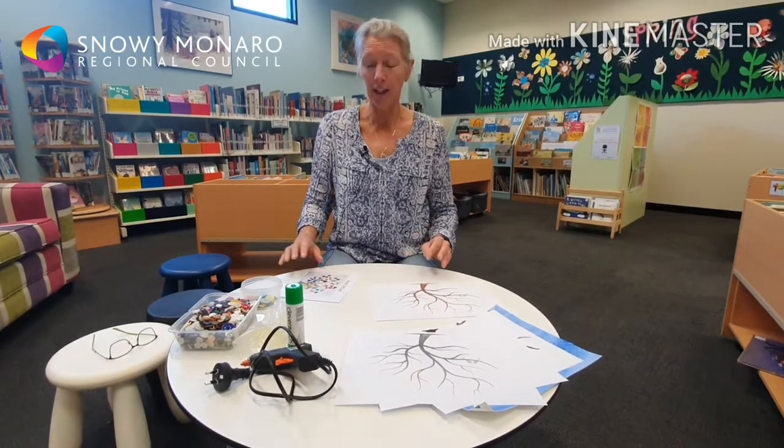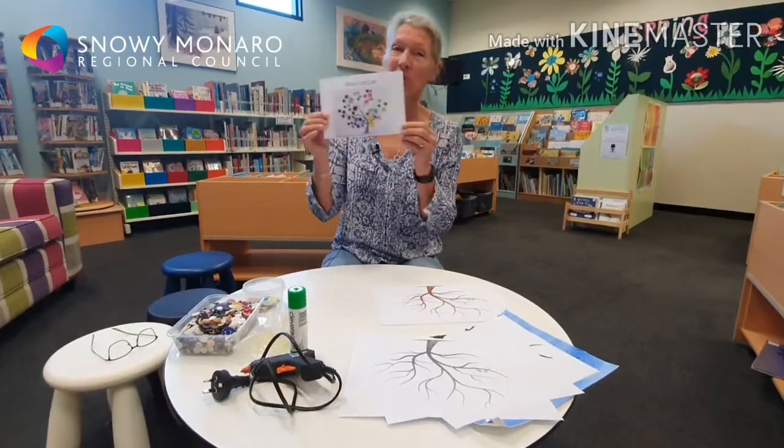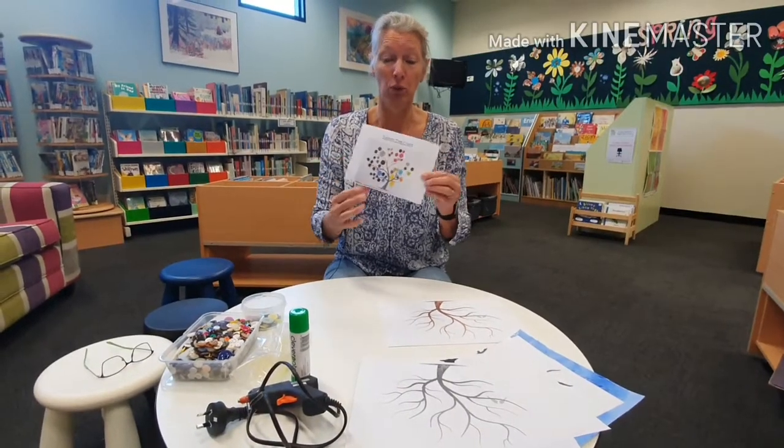Hi everyone. Today we're going to do some craft and we're going to make a button tree. So if you've got some spare buttons lying around, then you know what you can make. And otherwise I'm sure you'll find some.